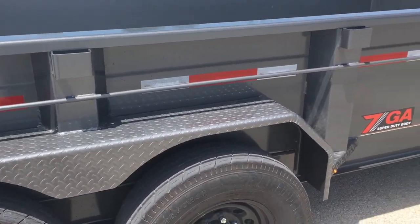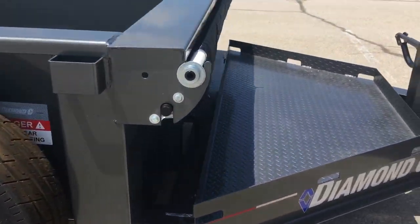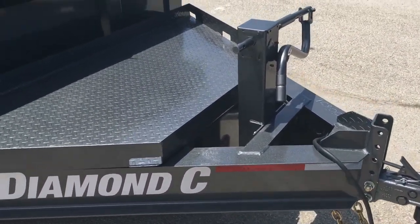We had hail the second day. It didn't affect the trailer any, but it did mess my truck up. I'm going to show you the good and the bad about it, and we're going to start at the front.